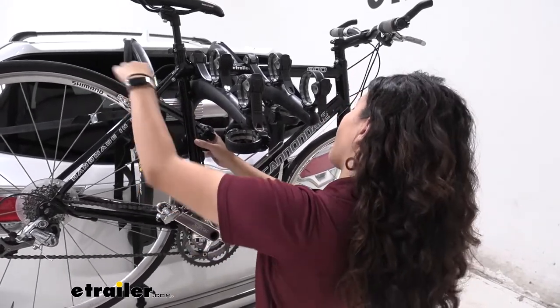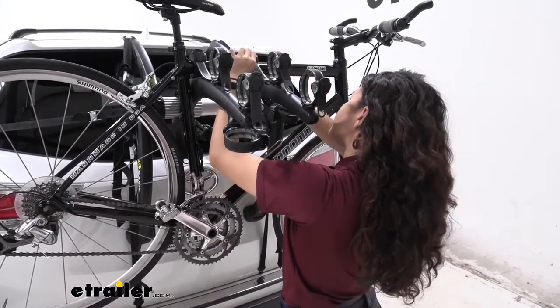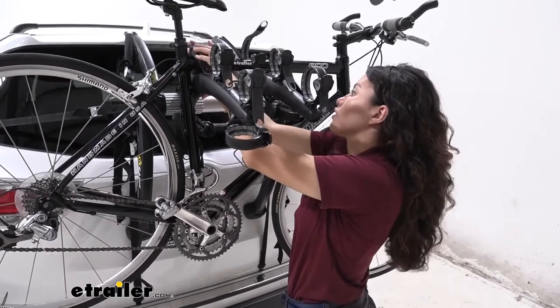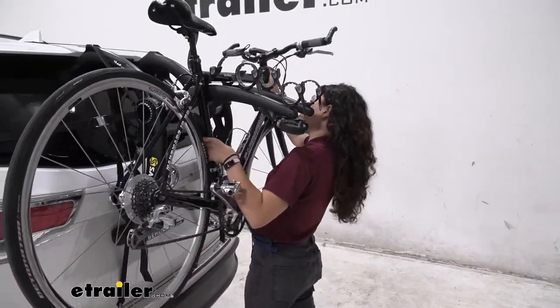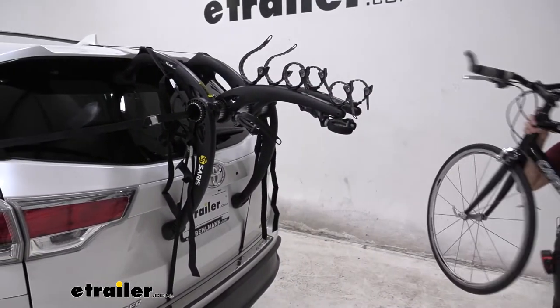You can see how there's so much more sway with that release. Once you've released the bike from the cradles you can then just lift up and bring it through, and you are ready to go on your bike ride.